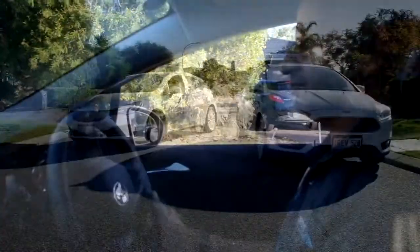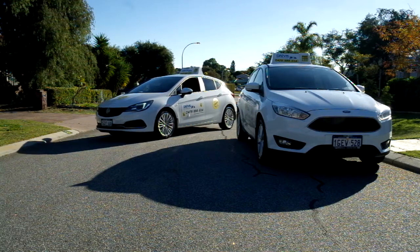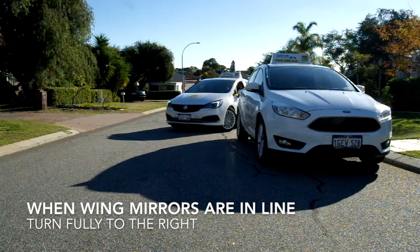Keep reversing back and when the passenger's door mirror roughly lines up with the driver's door mirror of the other car, turn the wheel fully but gradually all the way to the right.